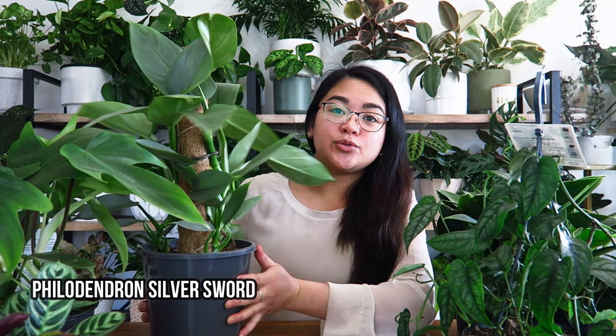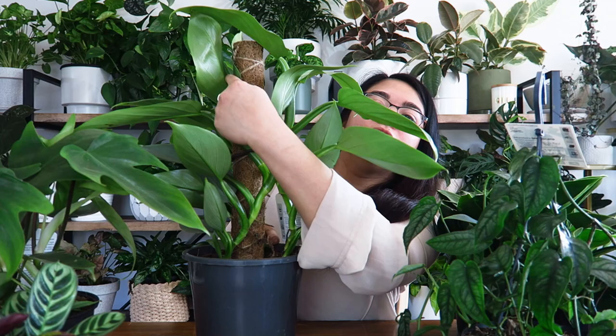The second thing I look for in plants when choosing to purchase them is new leaves. New leaves on a plant will generally tell you that it is a good grower — it's got good genes, good cells within it, and it's a healthy plant. This one is a silver sword philodendron, and as you can see there is a new leaf coming out on that stem.